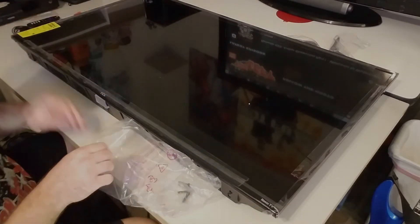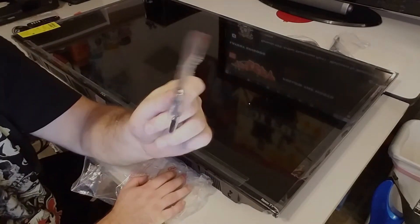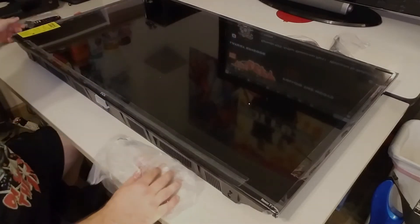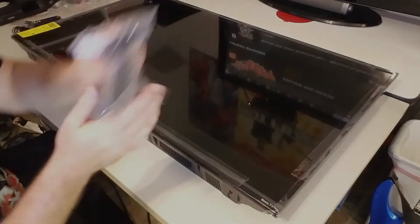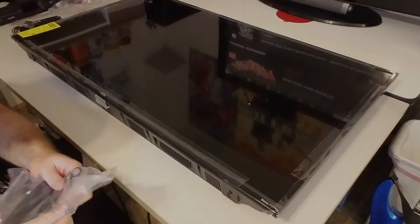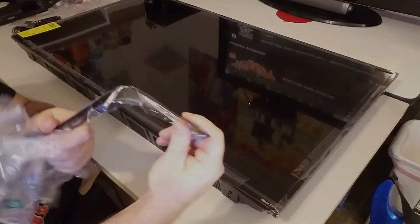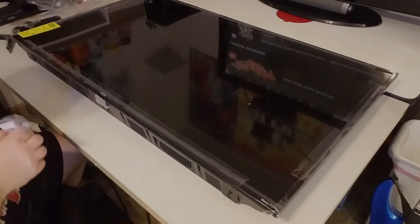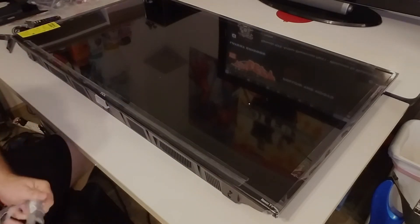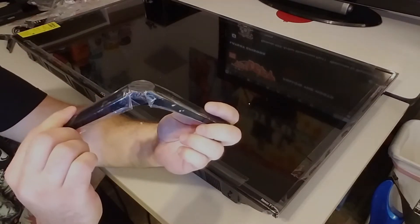Also inside the bag you get some batteries for your remote — very nice. Also inside you get some screws to attach your legs to the TV — setting those aside. Up top I've got the legs in plastic bags. Getting those out: here's one, still got some plastic on it but we'll deal with that in a second. Here's the other leg — getting that out of the plastic bag. Leg number two.